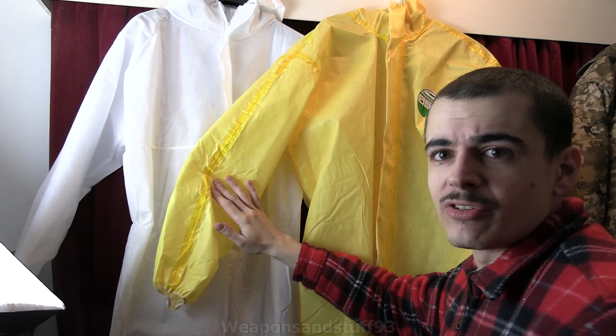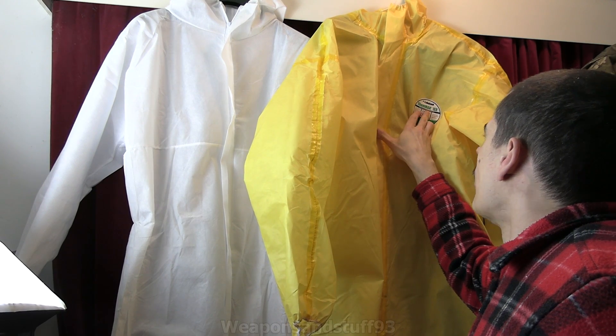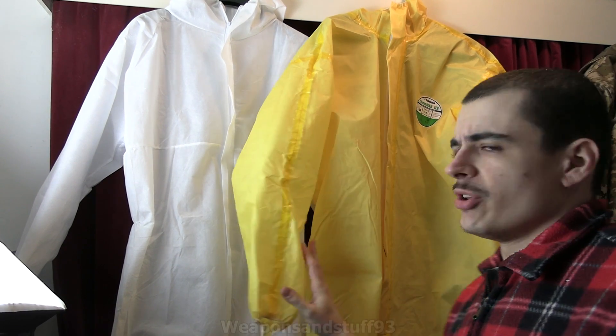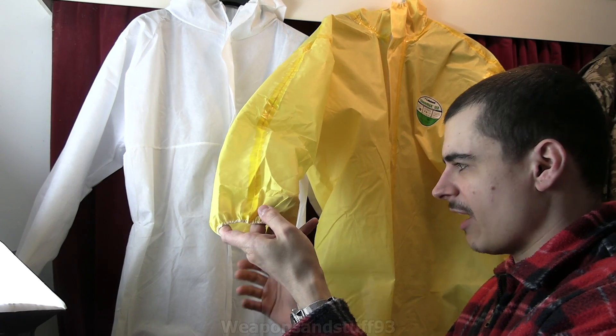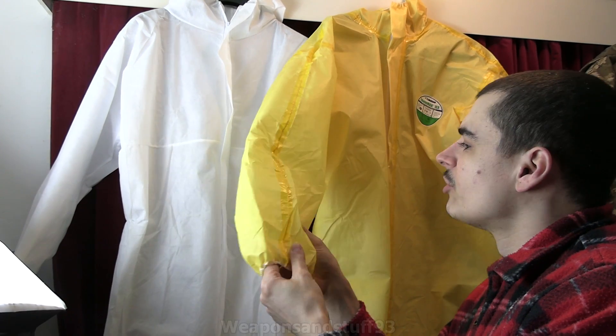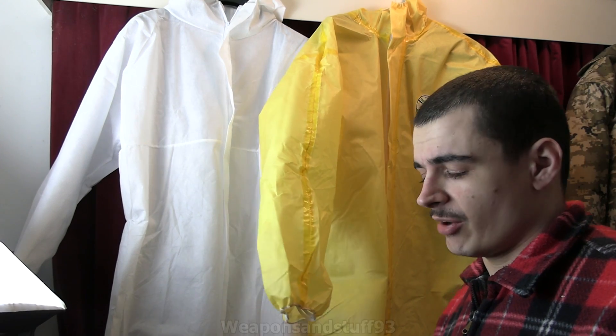This is the one I recommend quite a lot — this is a Lakeland Chemmax 1EB, which I think is very similar to the Dupont Tyvek suits. It's like a plasticky outer layer on a suit like this one. A bit more effective because you can obviously just wipe it down with sanitiser, rubbing alcohol, something like that.